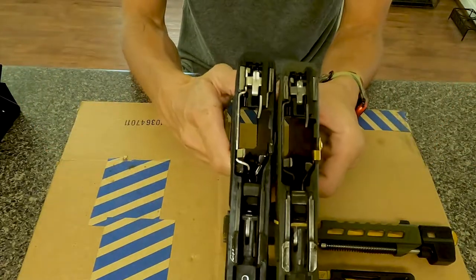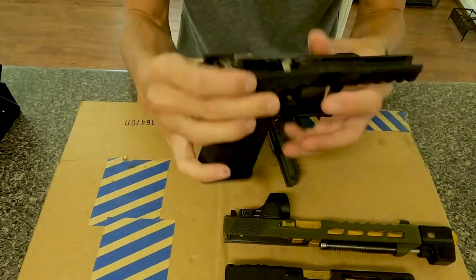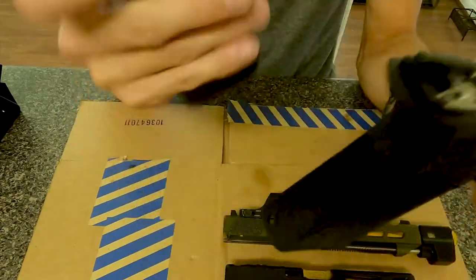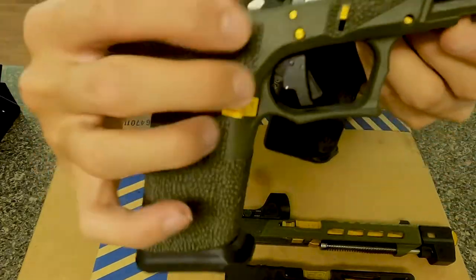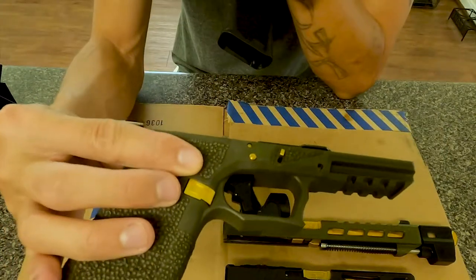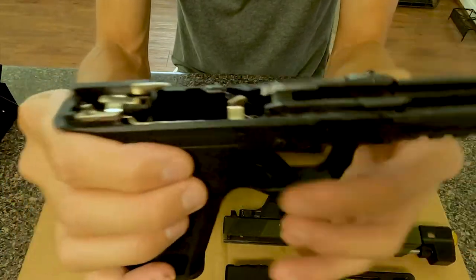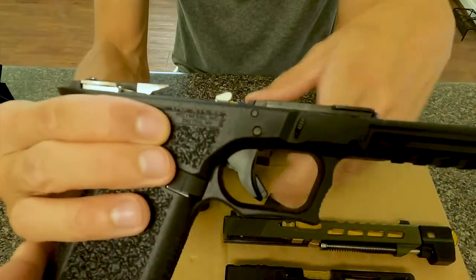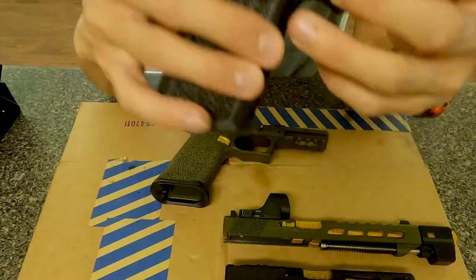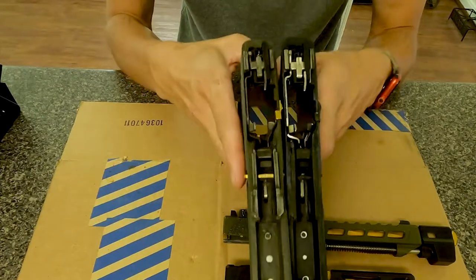All the internals are the same, unless you go with different spring tensions in your weapons. The different trigger shoe — this right here — this is the Apex on the G34. This is the standard curved Glock OEM style trigger shoe, but everything else is identical: the housing, the locking block. That's pretty much it.